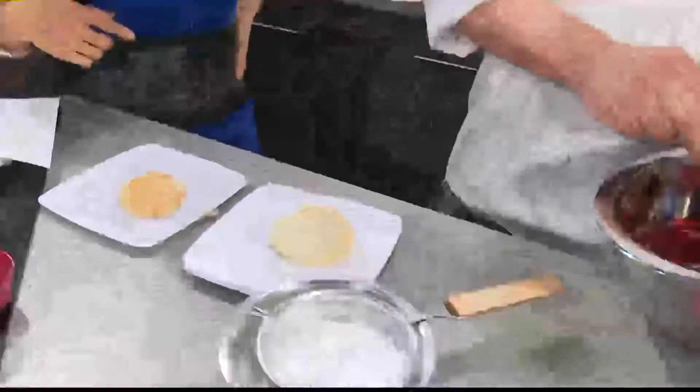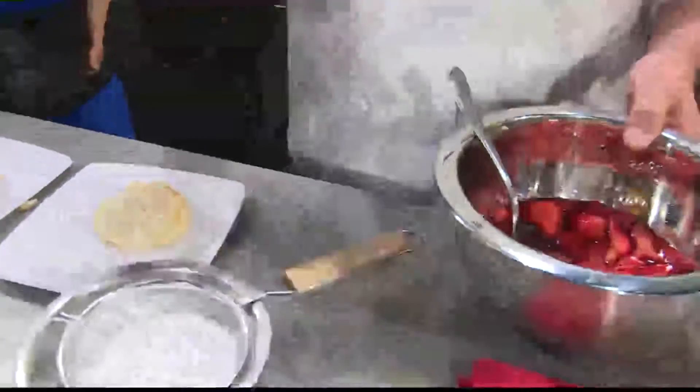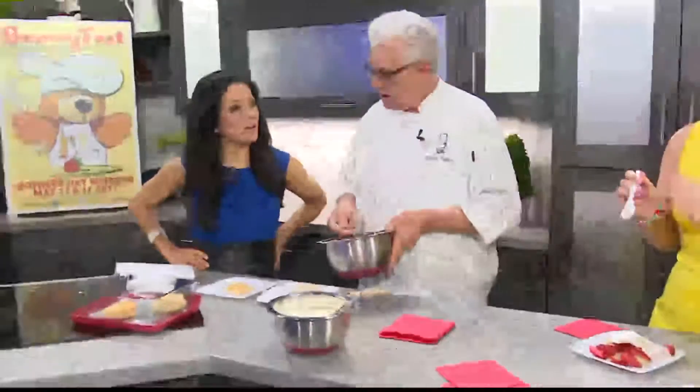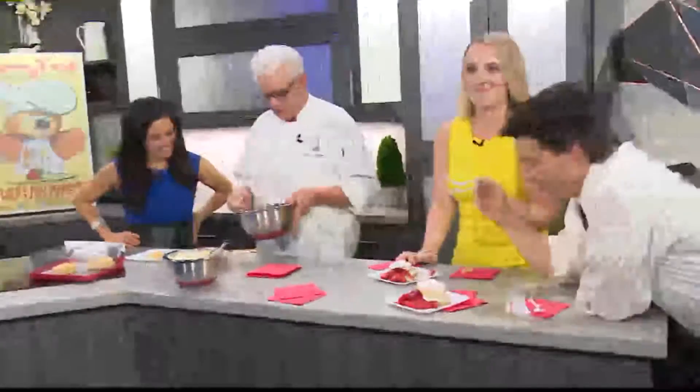What do you put in the strawberries? Basically, with the strawberries, you take about two pounds of strawberries and about one-third cup of either confection sugar or regular sugar. You can adjust it to your taste either way. I also added a little bit of lime juice to give it a little bit of tang, because it does complement the strawberries. So good. You want to make sure that after you've macerated these, it sits in the refrigerator for at least four hours. That brings out the juice.